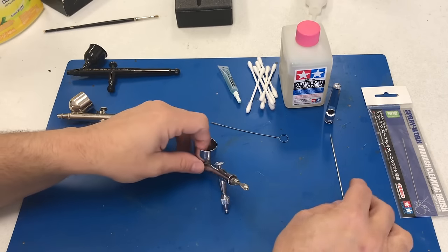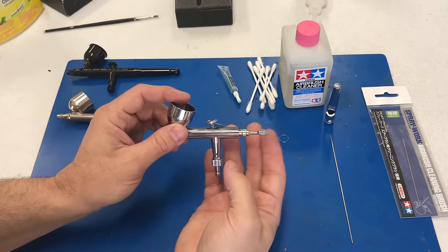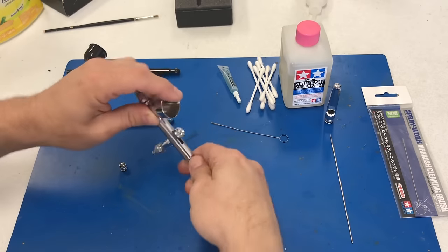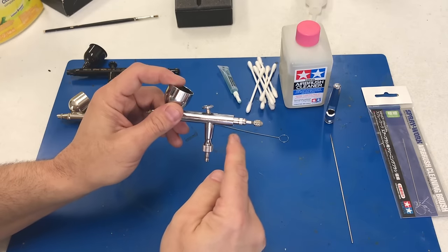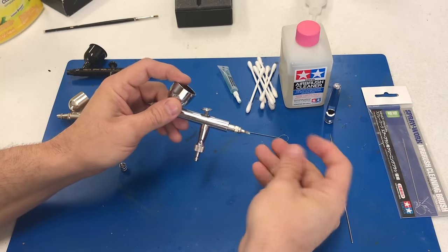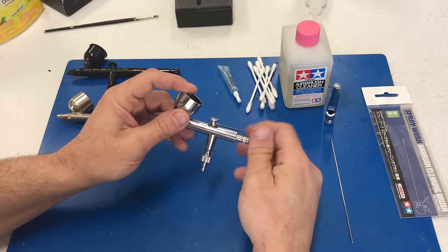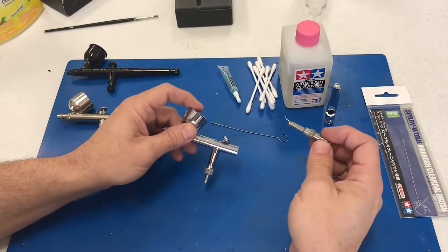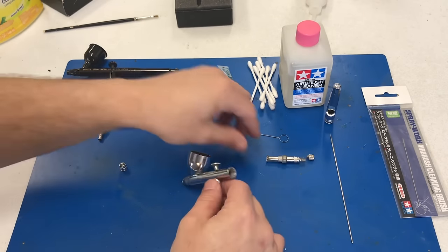The paint buildup is what's making the needle not slide very easily. Before you take the next part out, go ahead and screw the back piece back on so you don't lose it. Then you can start unscrewing the main body piece — screwing the back piece back on first just keeps everything from falling apart when you pull it out.